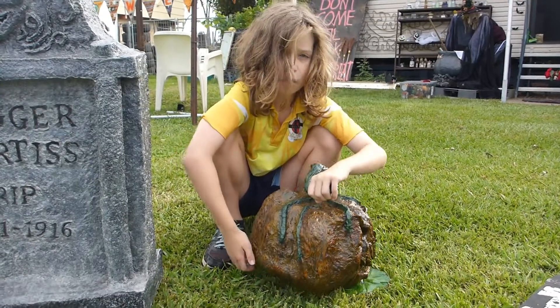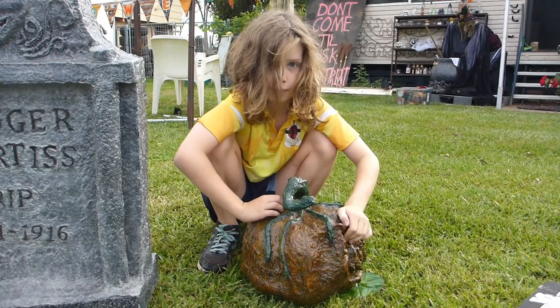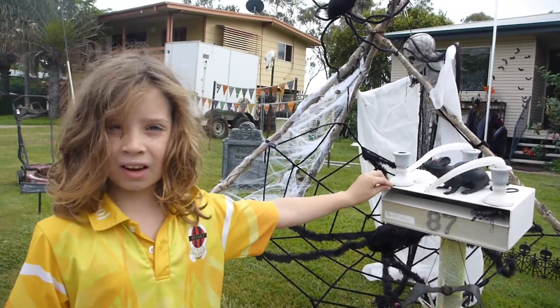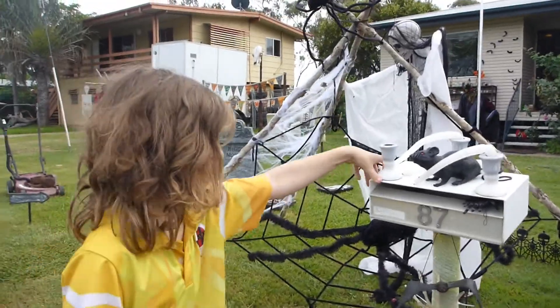She didn't carve it out of a pumpkin — she paper-mached it all by herself. It was really cool. In Australia it's really hot, whereas in other cultures it's quite cold, so it's really hard to keep our candles standing up.